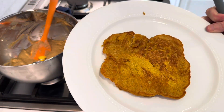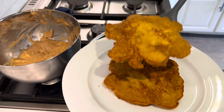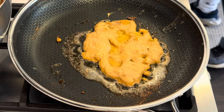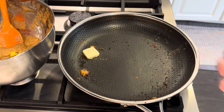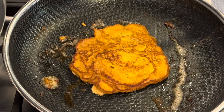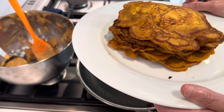Here is our first pumpkin pancake — let's do the rest. Look at that, so pretty. I still have probably three more pancakes that I can make, but let's give these a taste test.